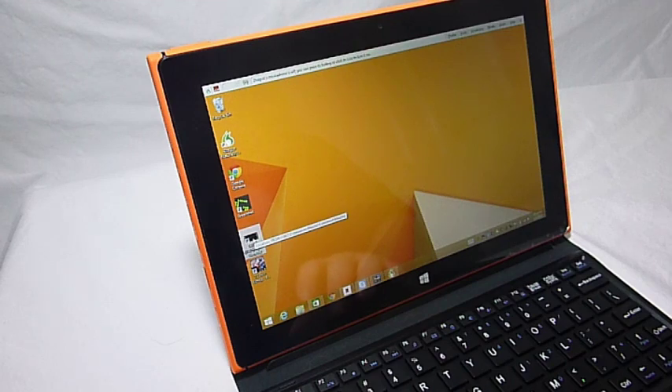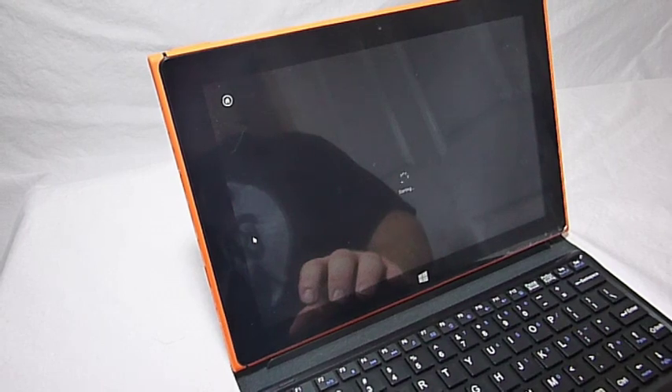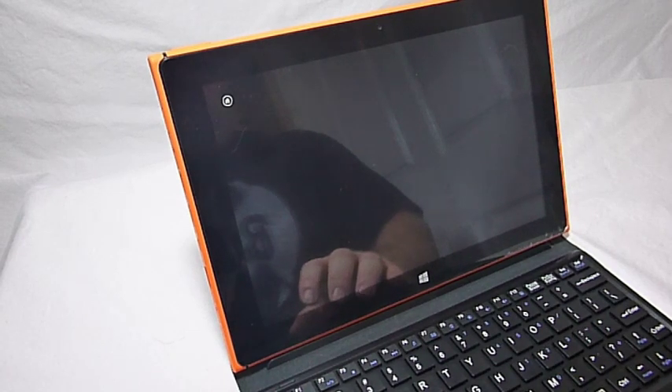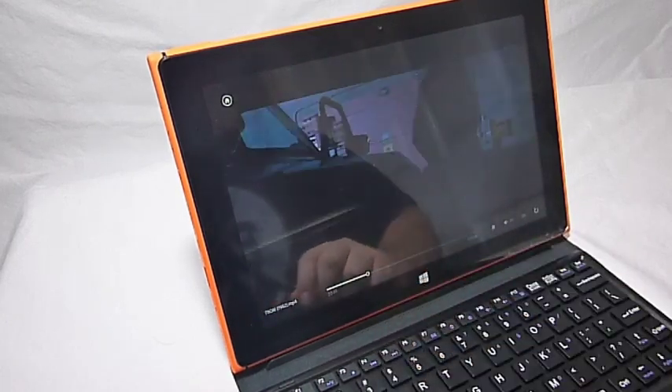Here I have a movie, Tron 1982, and I'm pulling it directly off of my server with Wi-Fi. Even over Wi-Fi, you can see how responsive the tablet is with pulling up the movie.